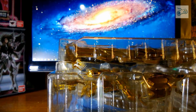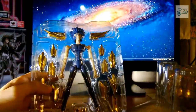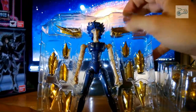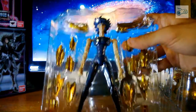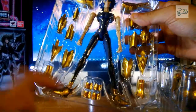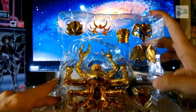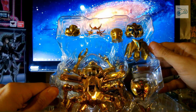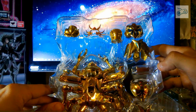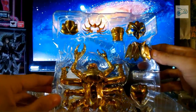Ed ecco l'action figure. Primo strato: troviamo Cancer con le spalliere, i bracciali, queste dovrebbero essere le ginocchiere. Poi abbiamo le caviglie, e questi sono quelli da mettere sulle mani. Secondo strato: troviamo il pettorale, la cintura, e poi alcuni pezzi — come probabilmente questo — da mettere sul simbolo del segno zodiacale. Ovviamente la maschera.